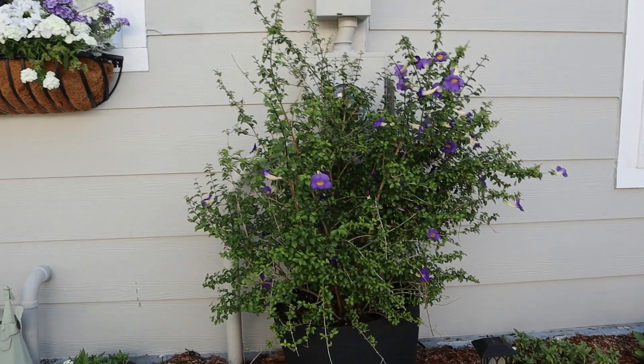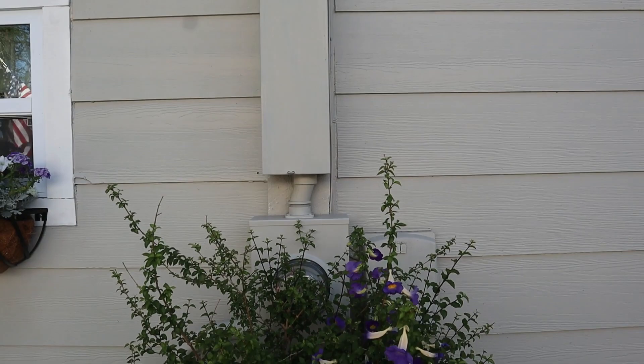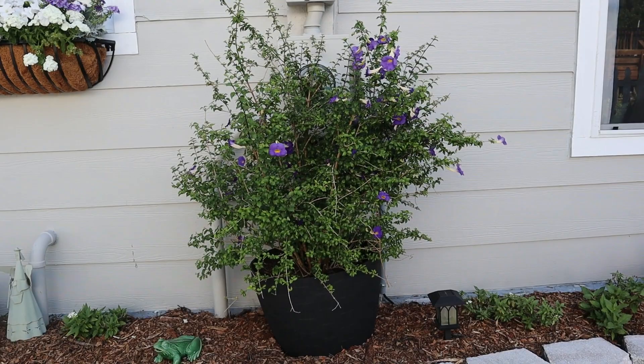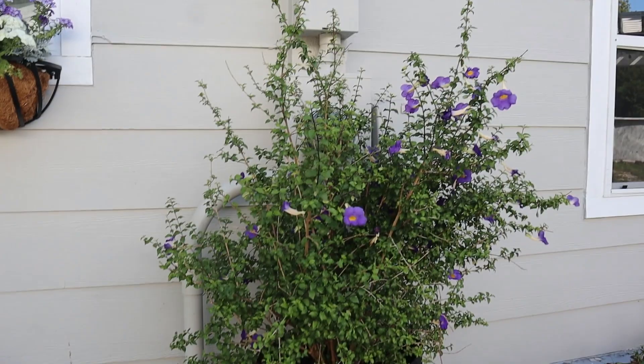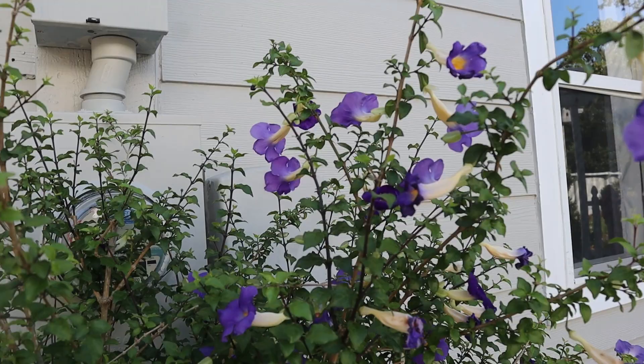This gorgeous blooming shrub is called King's Mantle. My son actually gave this to me two years ago for Mother's Day. I was looking for something that would hide this electrical panel here, and we've got pipes down under the ground, so in some areas I wasn't able to plant directly into the ground. This has been in this pot for two years — it was very small when it started. It does die back all the way to sticks in the wintertime, and in the spring we get these beautiful purple blooms. I love them so much — super easy to take care of in zone 9.